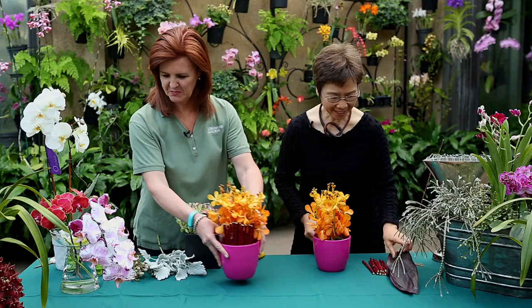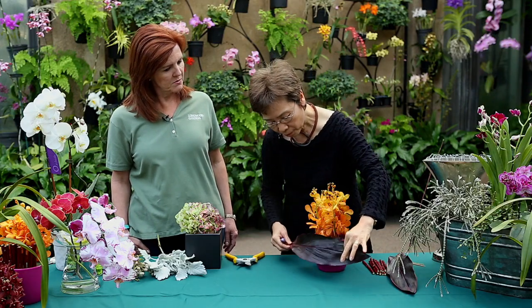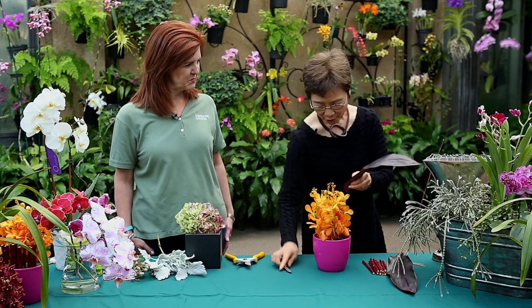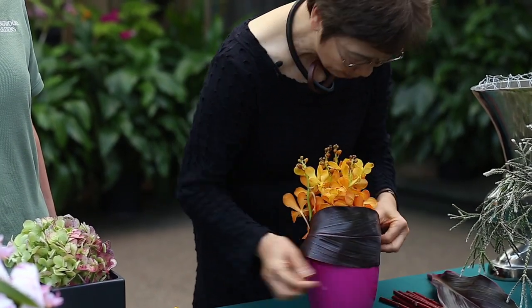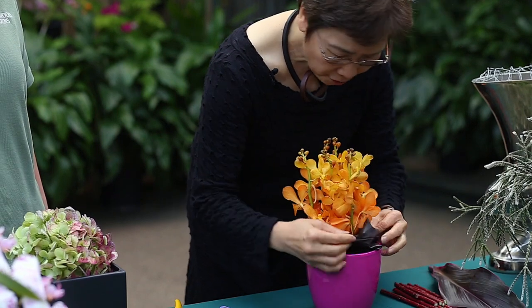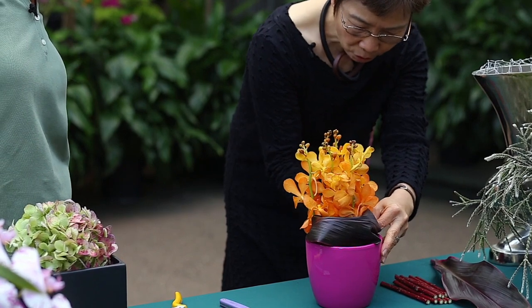Another treatment that is easy — this is tea leaf. It's grown as a house plant, and you can also purchase it from your florist or any garden center. So another treatment that's quite easy — both functional and decorative. You can just tuck it in and wrap it around, and you can fold it just a little. And if you need, you can always make a little pin and just tuck it in.